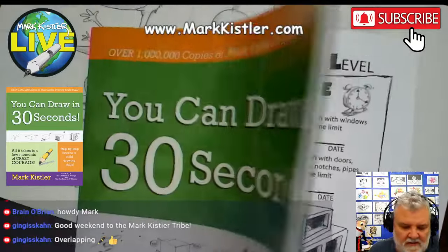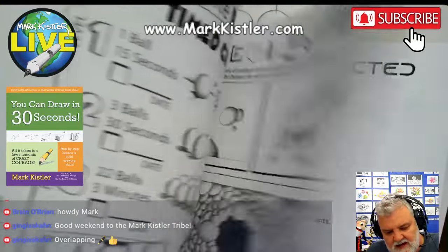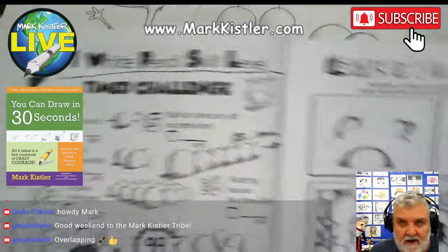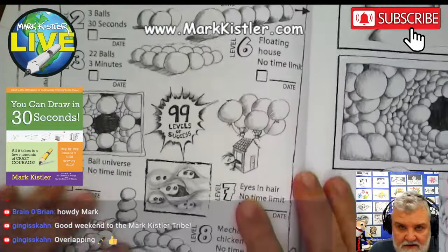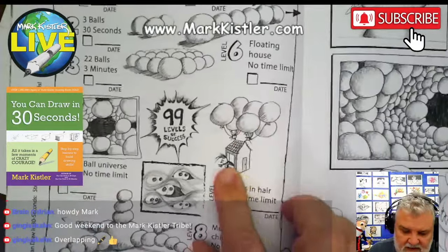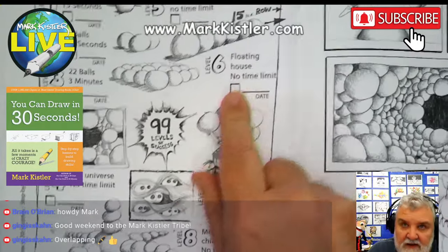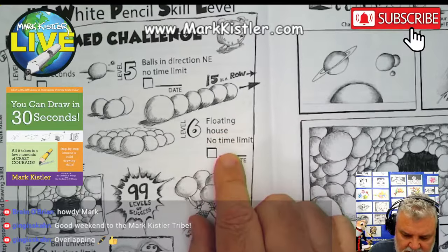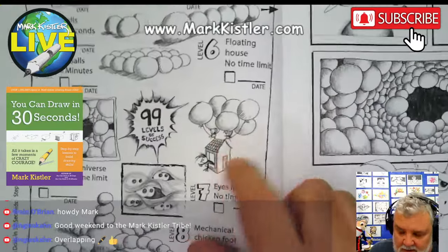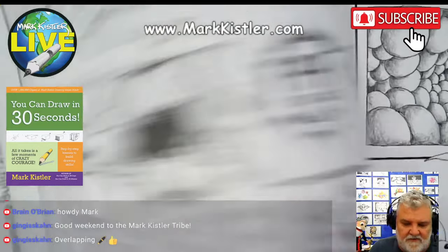Today, we're working on this right here. This is level 6, in the white pencil skill level. This is the level 6, the floating house. There's no time limit — it's just practicing the floating house. Isn't that fun? So that's what we're going to draw right now.